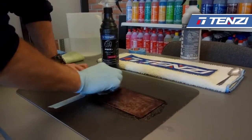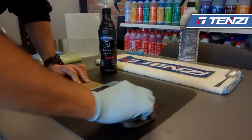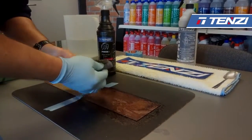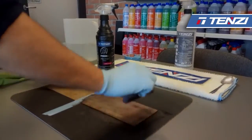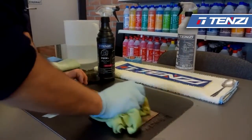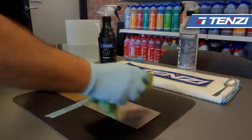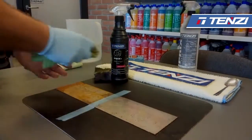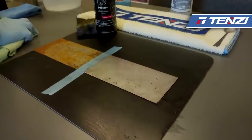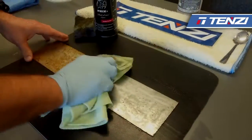Now we take a brush and brush the surface covered with the product. As you can see, the rust is gone. Now if you have any remains of rust on the piece of metal — it can be steel or stainless steel — you can always repeat the process to get better results.